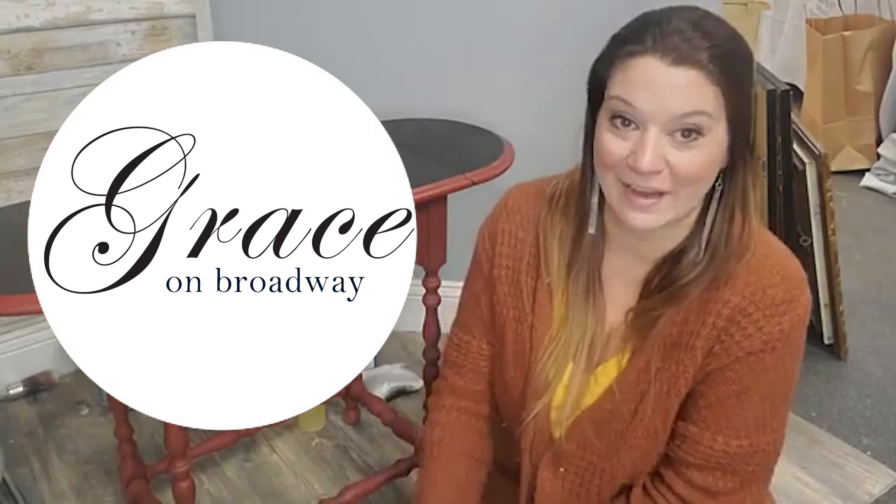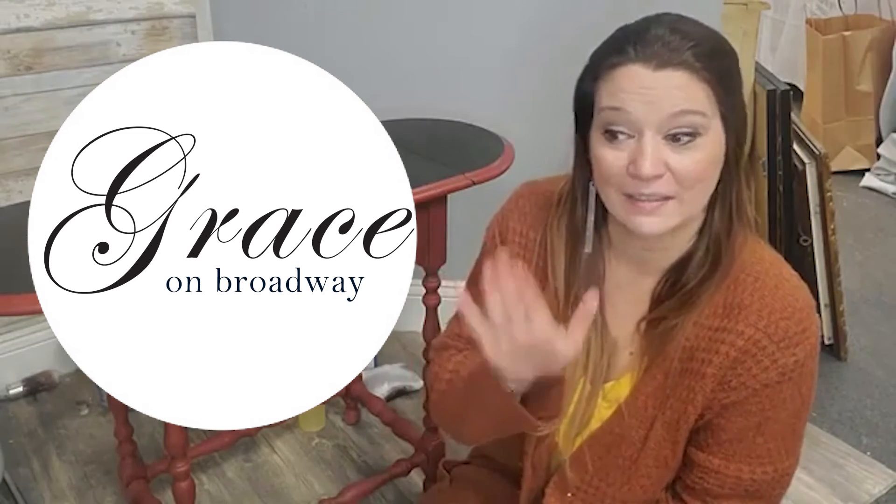You can head over to graceonbroadwaypa.com and get all of your Dixie Belle supplies. I have all sorts of fun links on my page and all the videos I do. I really appreciate you guys joining me every Tuesday morning. If you guys ever have a project or lesson in mind that you want to know, please feel free to message me or post it over on Grace on Broadway. I will see you guys next week!